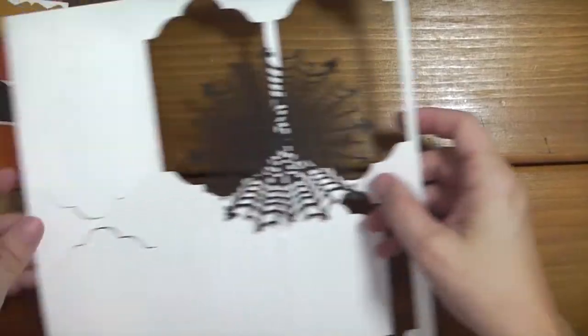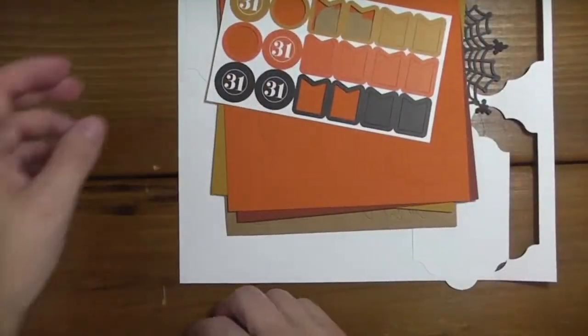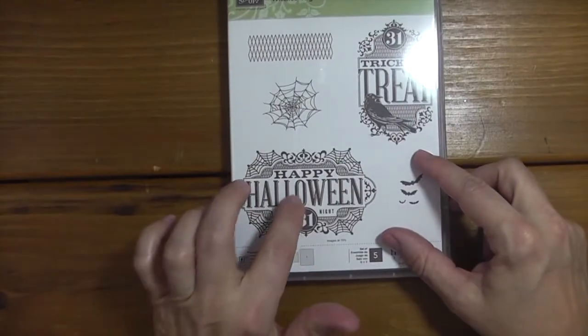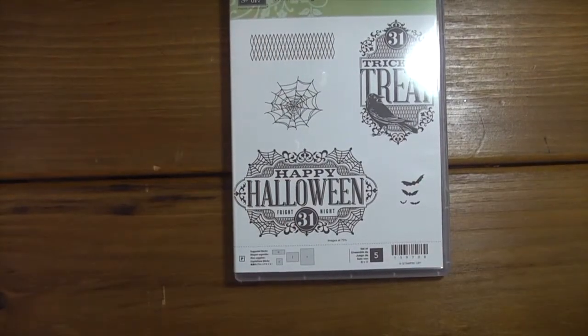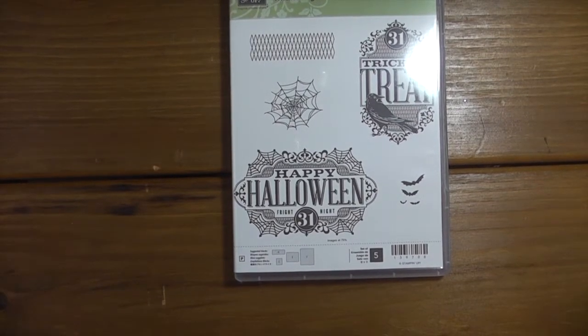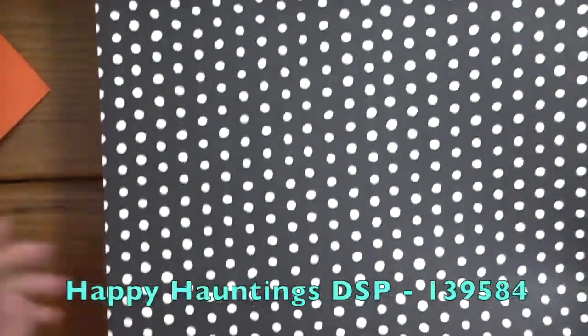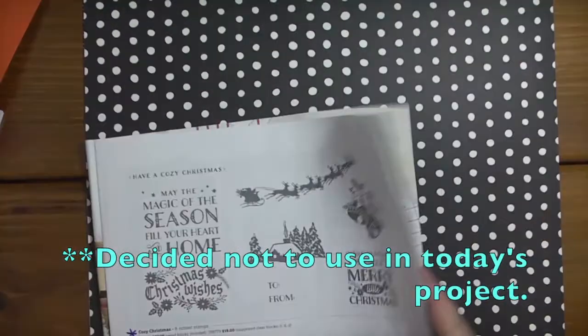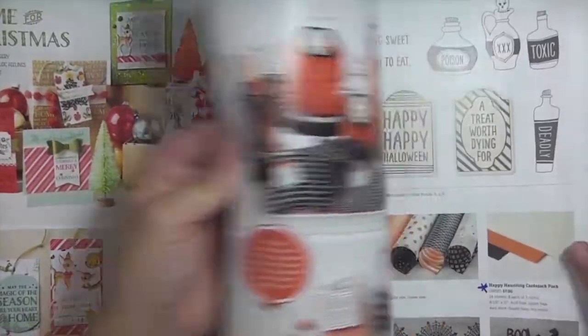I'm going to be making a card using the Witch's Night stamp set - I'm going to use this stamp again. I'm also going to be using the new Happy Hauntings designer series paper. Let me show that to you if you haven't seen this.